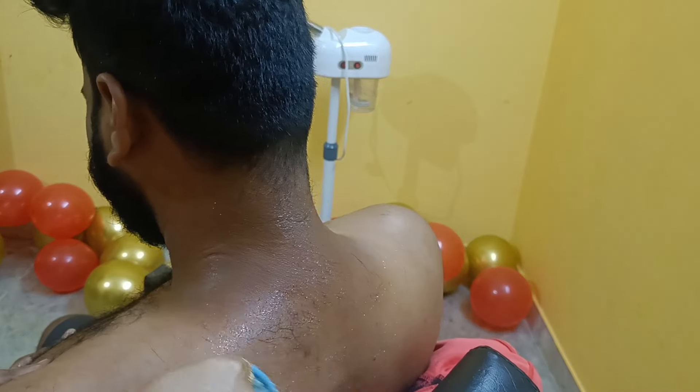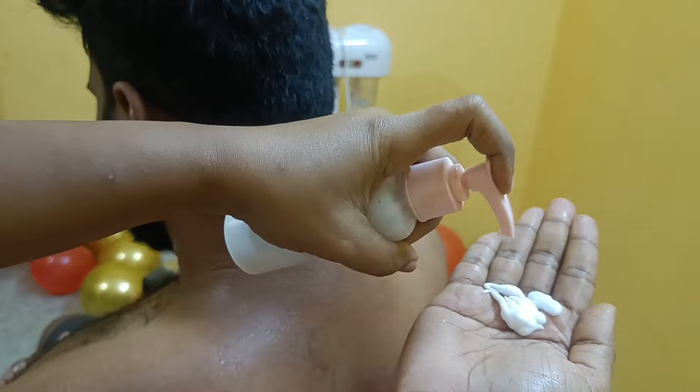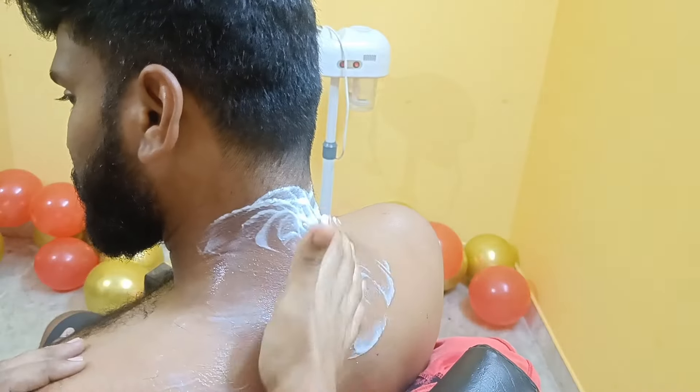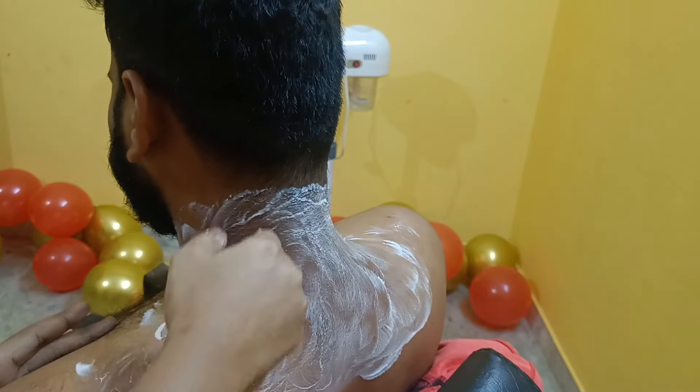First, I am going to start the cleansing step. The hair is not going to be affected — this is going to be a little more than a tan removal. I am going to start with the video. I am going to cleanse using cleansing milk. We will cleanse the tan area in a circular motion.